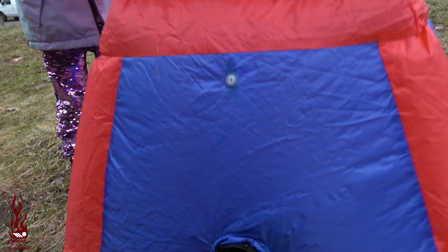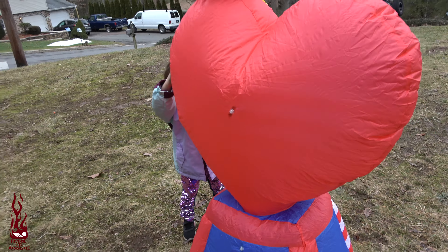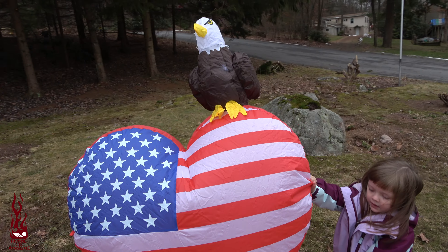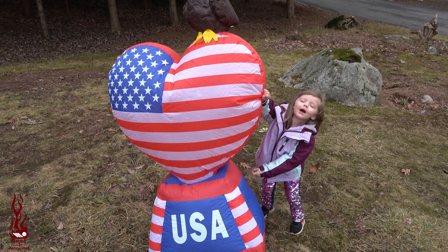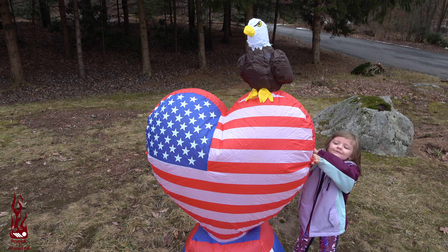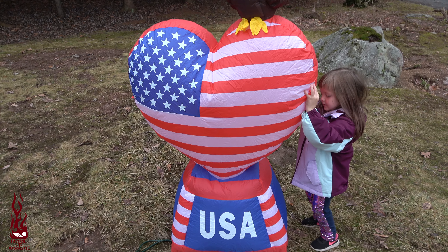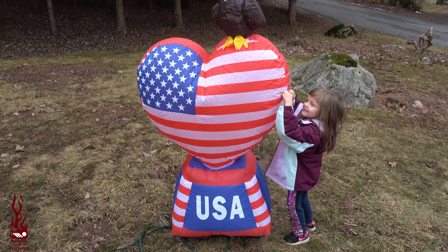You can see we've also got a small fan, but that one does not have a shield on it. But this one is on Amazon. Nice gust of wind there. But anyway, this is our patriotic 4th of July Eagle with American flag heart and USA base.